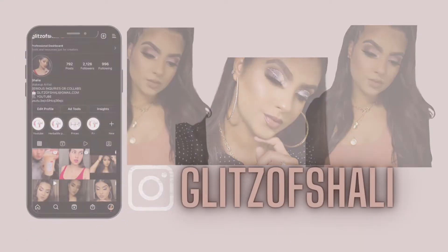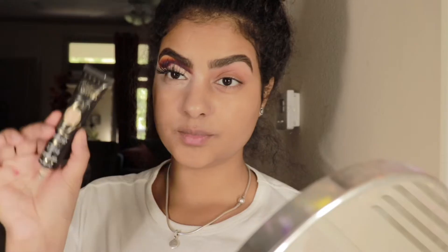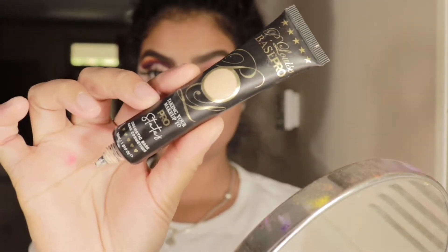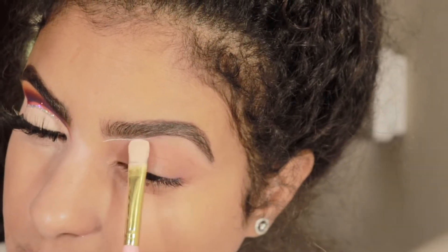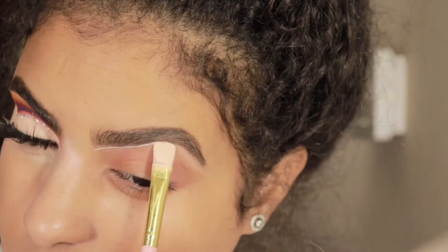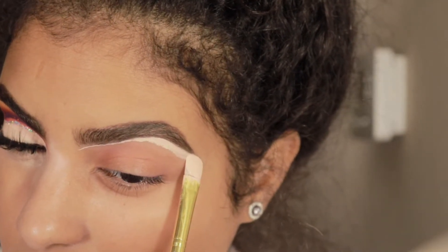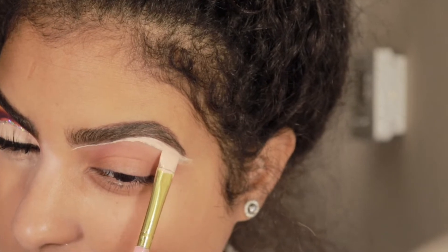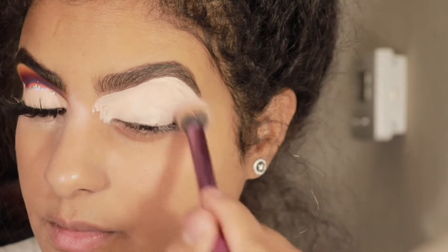Starting our look off, we're taking our P. Louise base in shade number two and we're going to be carving our brows. I cannot do a look without my P. Louise base. Once I diffuse this all over my eyelids, we're going to be taking a fluffy brush and buffing it in so there are no creases.